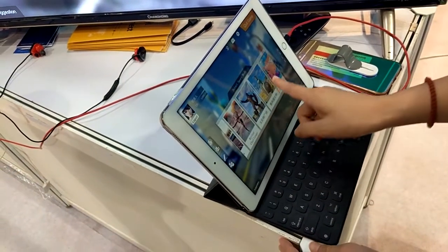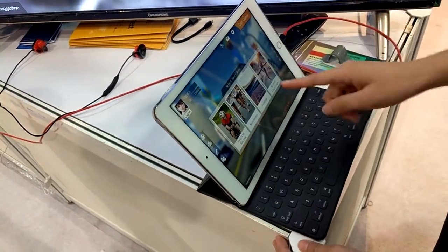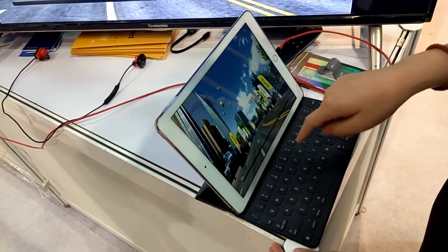We have some marathon courses from different countries, and we will develop more and more. So I choose one and now I choose the single mode.